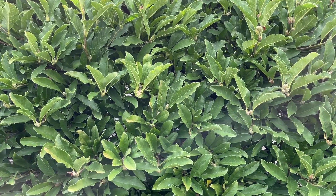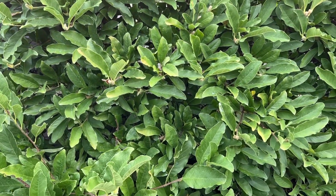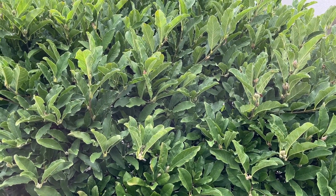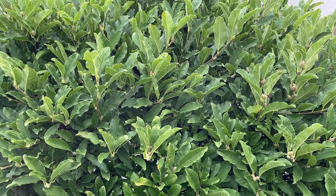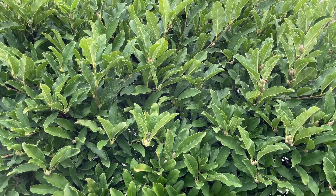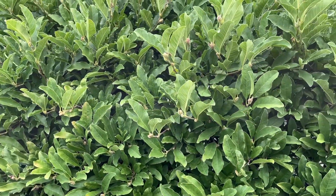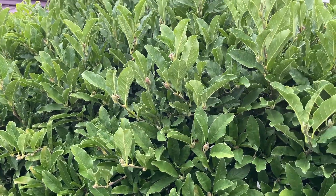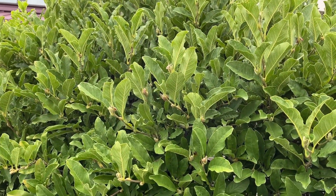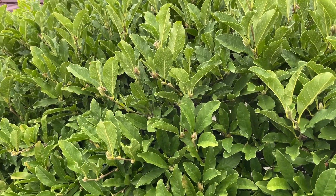I'll put any additional details about scale in the description below this video. The star magnolia is the one that blooms white in the spring — very attractive white blossoms early. And then the saucer magnolia is the one that blooms a little bit later in the spring. And then you have the summer magnolia that has a sweet fragrance in the summertime. They usually bloom a little later than the saucer, usually like in June.